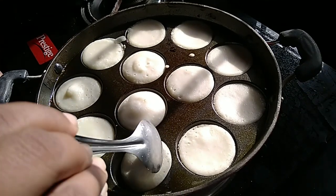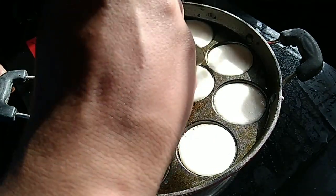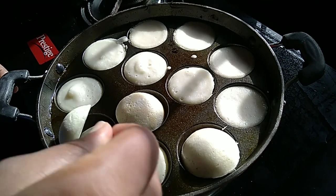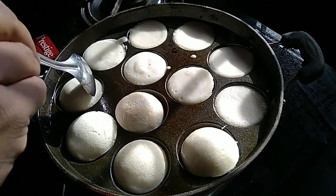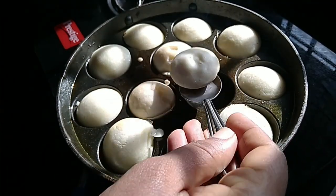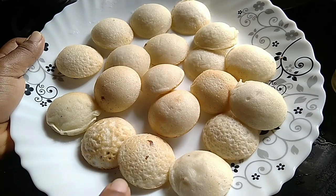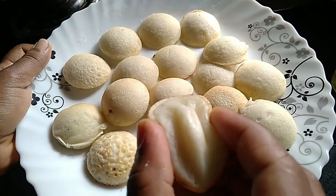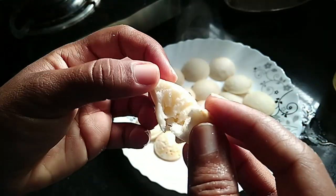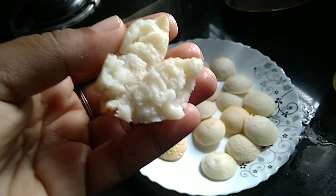I am going to cut it in half. The plate is ready. This is a good taste of the breakfast recipe. Thank you.